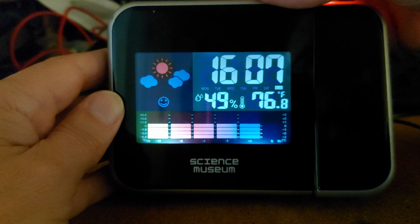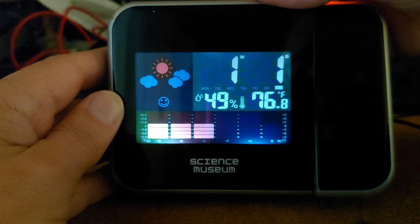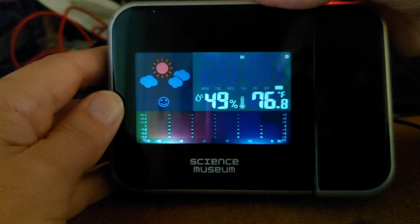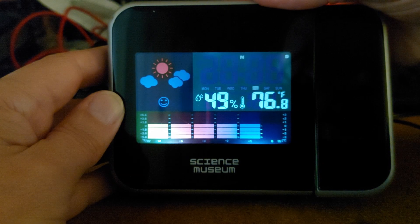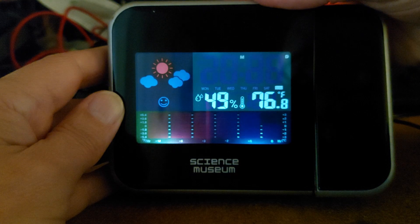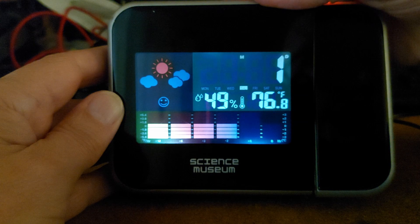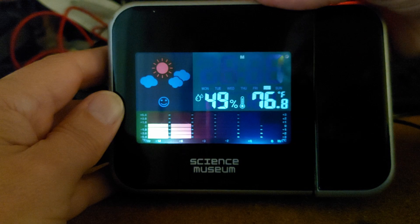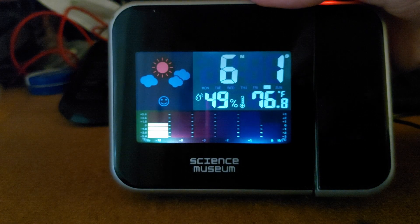If I press the mode button on the back again, that's now months and days. So if I hold that in - 2006, we want to go up from that. 24. Month - we've just gone into June, haven't we? June the 1st. It's saying Saturday. So that part's okay - we've set the time and date.